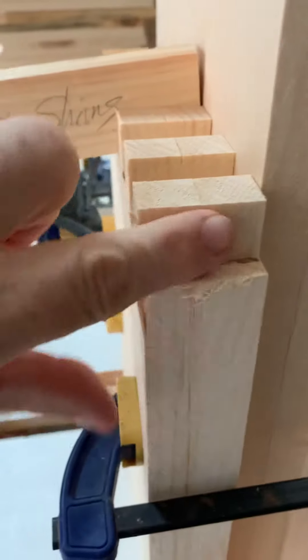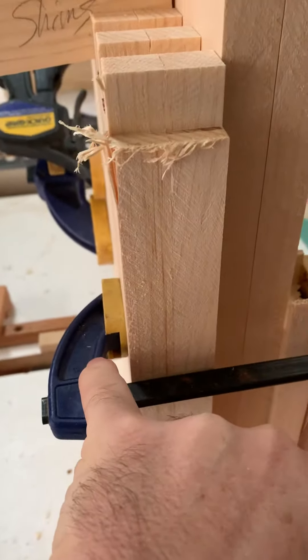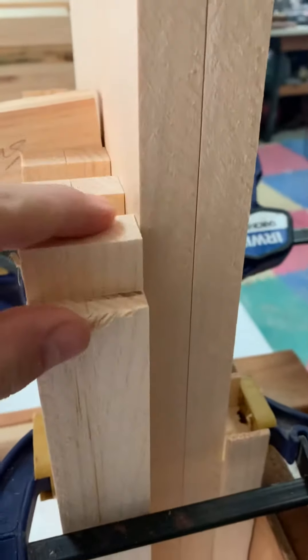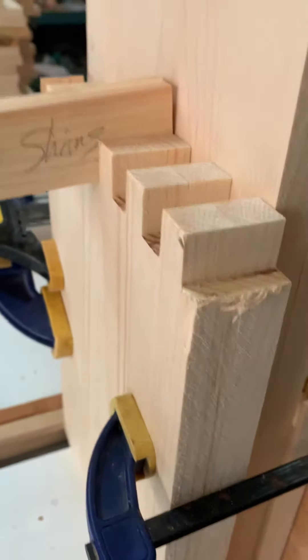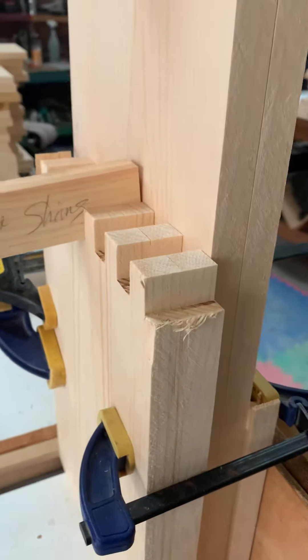Put the shim in so you don't get any rocking right here. Occasionally, if you try to just do it with, even with these clamps on, they will tend to rock. But by doing that, they're flush across the board and you get a tight fit. So neat little trick. It's worth experimenting with.